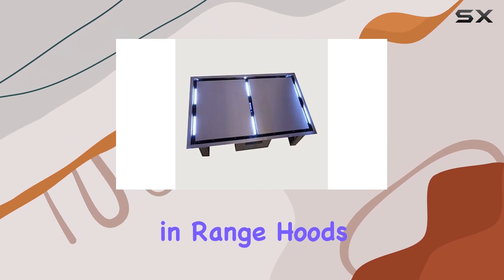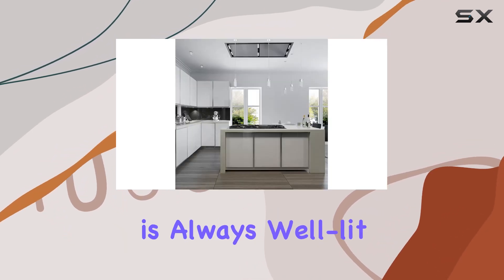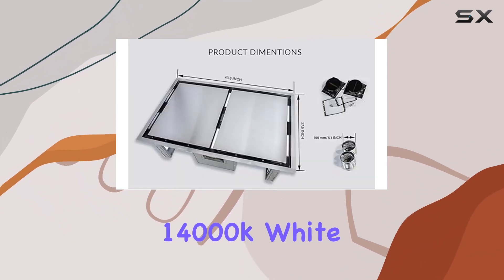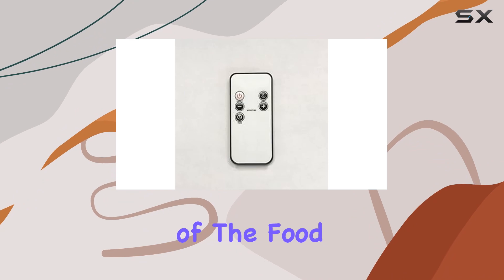Lighting is often overlooked in range hoods, but Forno has not skimped on this feature. With six LED lights providing bright white illumination, your cooktop is always well lit, enhancing safety and functionality. The 12,000K to 14,000K white light also improves the visibility of your cooking surface, making it easier to monitor the color and texture of the food you're preparing.